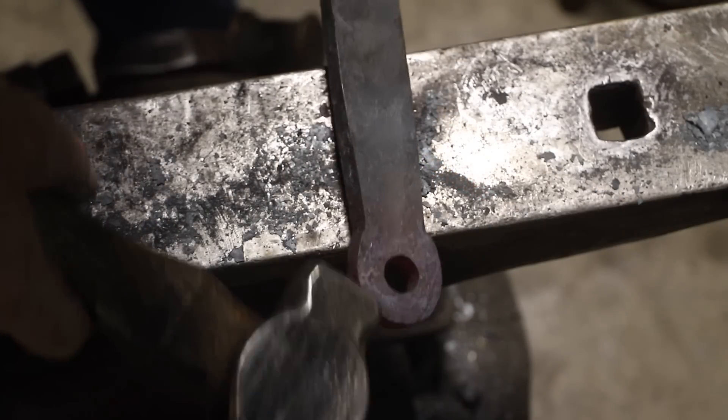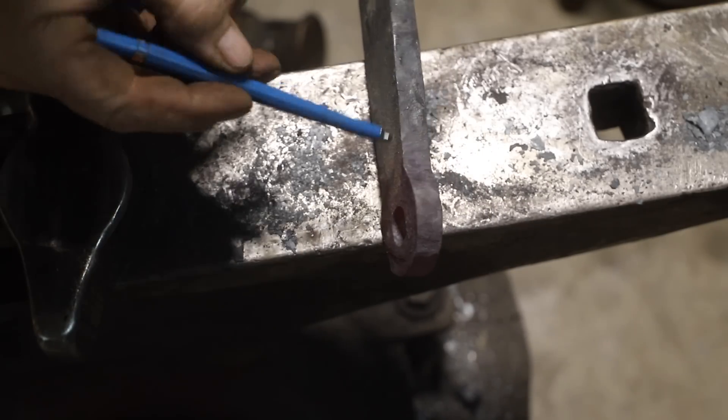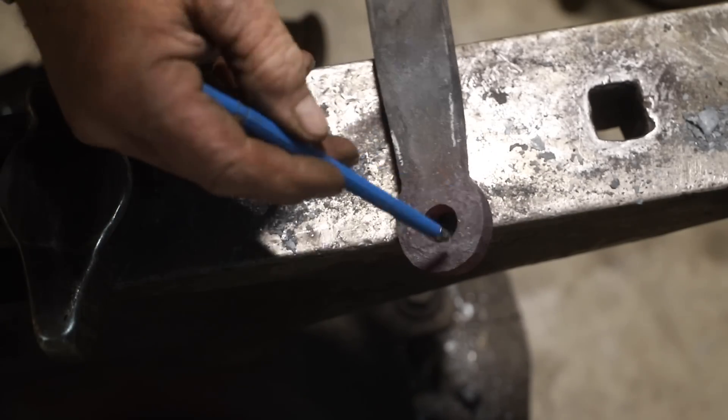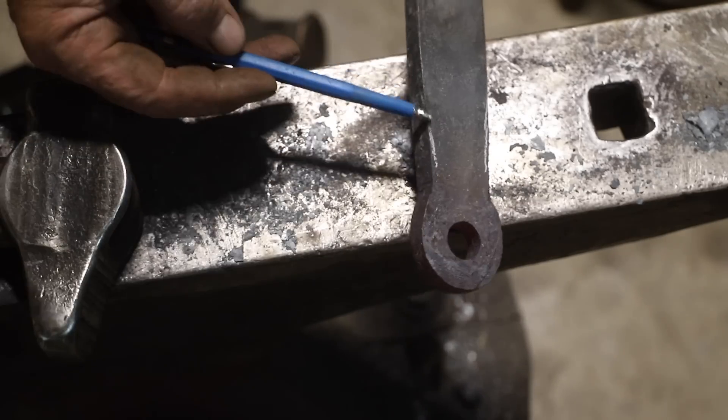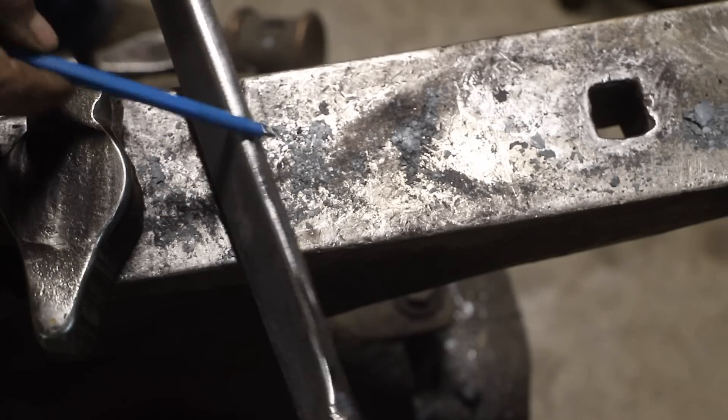Our new iron is pretty square-edged, and it just doesn't look like the old original round-edged iron. So when I'm making this brake handle, I'm going to take and round these corners off to give it kind of that old look of the old original iron.